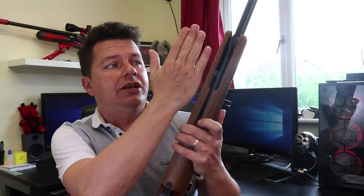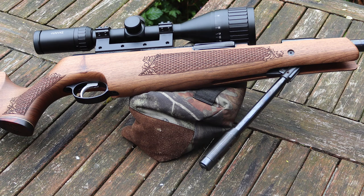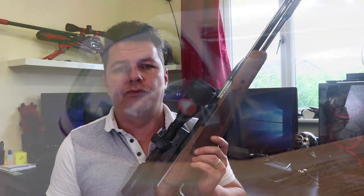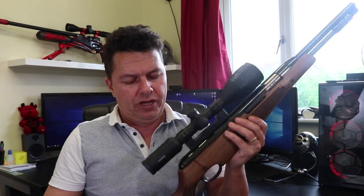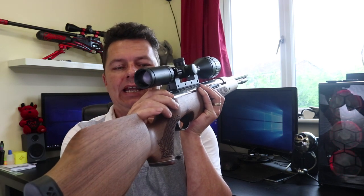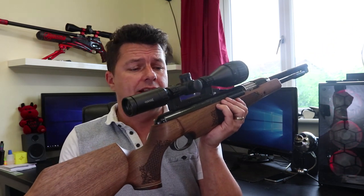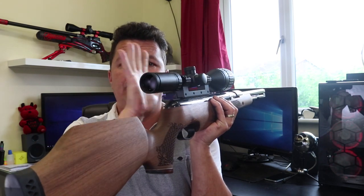You can actually see the under-lever mechanism under here. We also have a safety catch at the back — this safety catch will automatically come on when you cock the rifle. It can be a bit annoying that you have to remember to cock the rifle, put it back up, then switch the safety catch off. When it's in fire mode you'll see a little red dash appear, and you can put the safety back on as well. You'll find a lot of springers are doing that nowadays. Up the top we have a standard 11mm dovetail rail where you can fit your scopes.